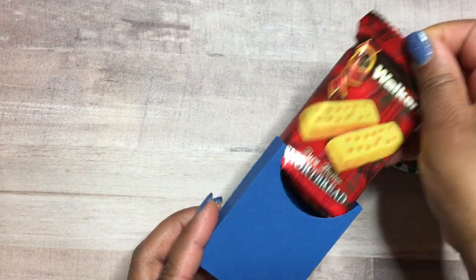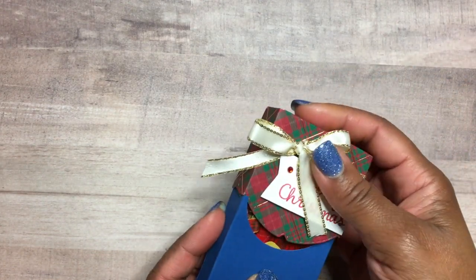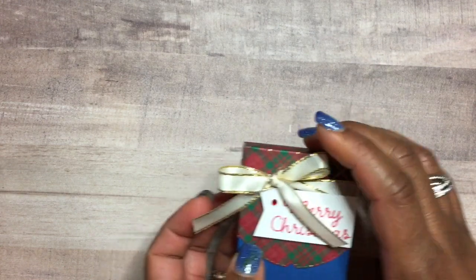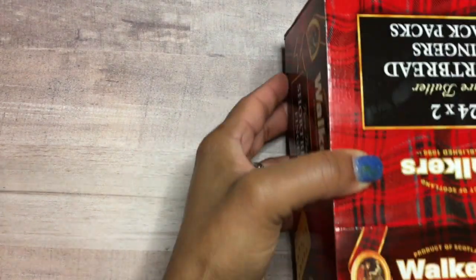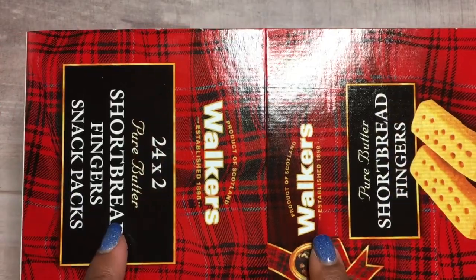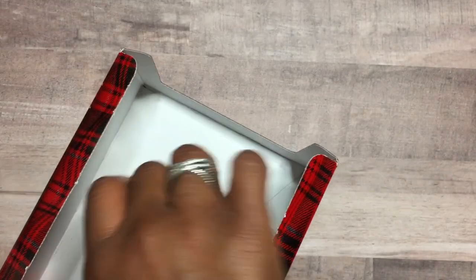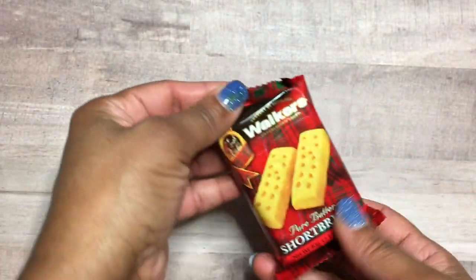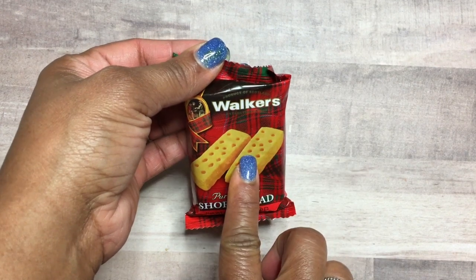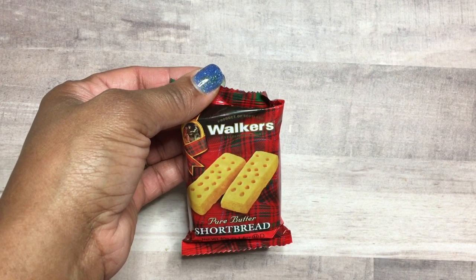This is the exact box that she created, and she made it for Walker's Shortbread — these are excellent gifts for the holidays. They come in a box of 24, individually wrapped, with red and black plaid. One of my friends gave me one and they are delicious. You can get them on Amazon — links are below.